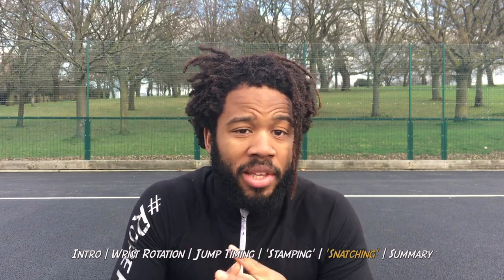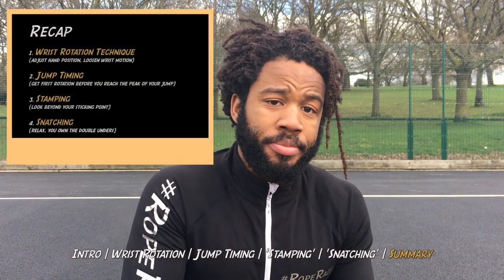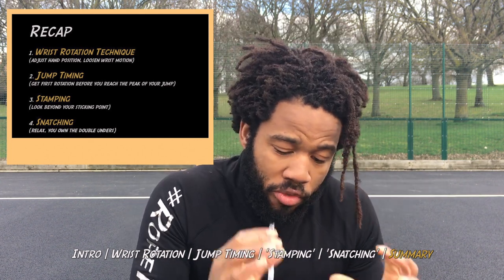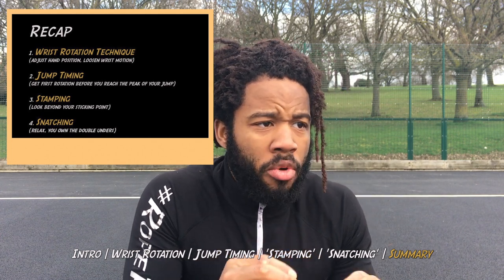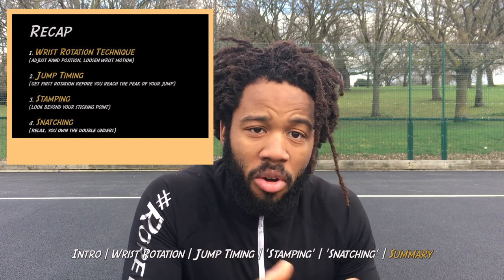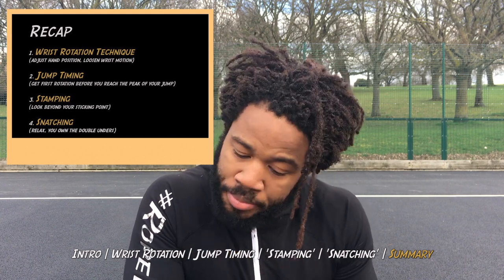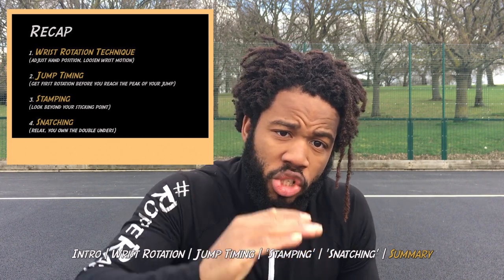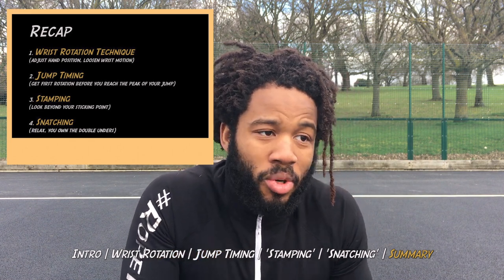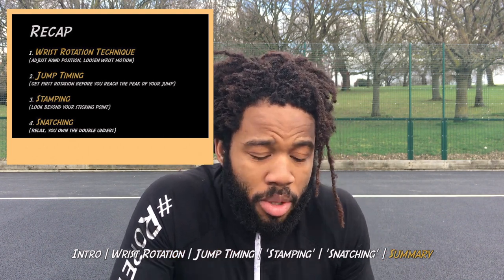That wraps up this video on double under mastery tips. Assess your training and realize where you're going wrong. Remember your wrist rotation technique — stay nice and loose. Remember also your jump timing and how you're going to rotate your rope accordingly. Remember also not to stamp and not to snatch. These are all mental blocks that we need to overcome, and you will overcome them with persistence and patience.